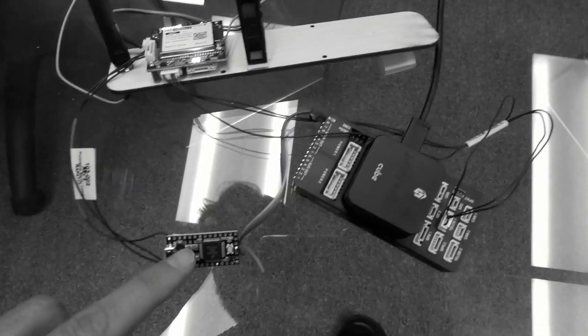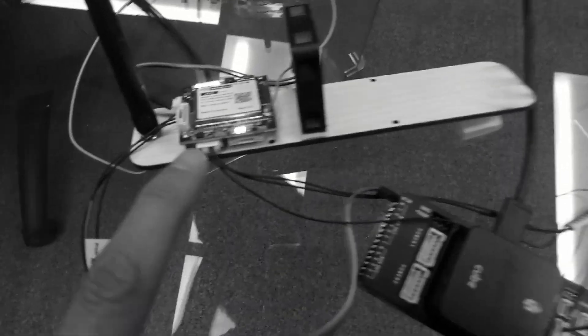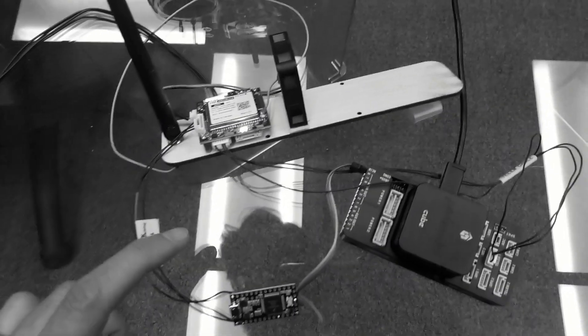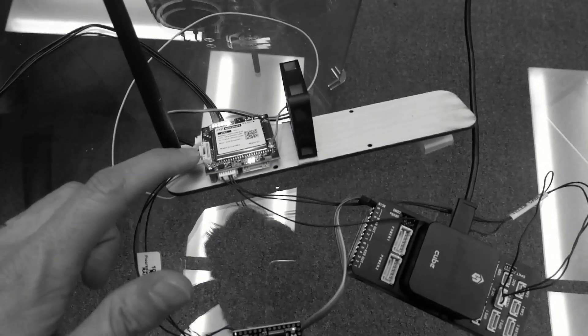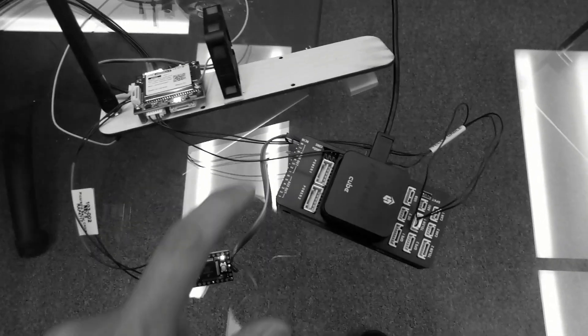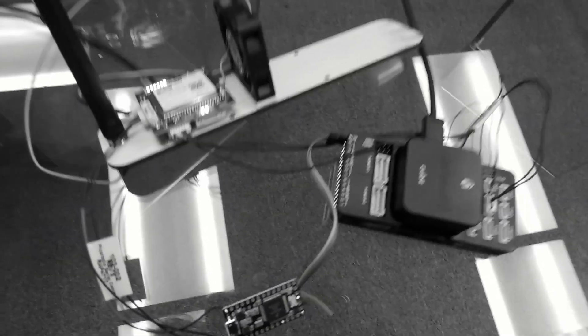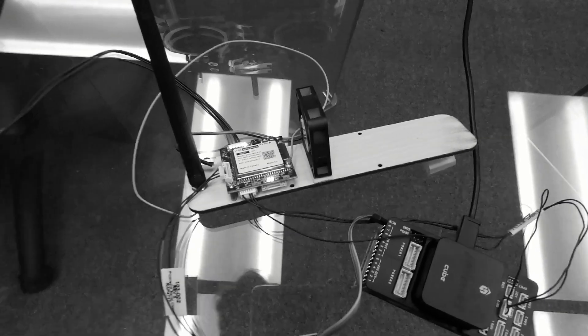We have the serial to SBUS module. The Pixhawk is connected to J6, and the serial to SBUS module is connected to J5, with the output of that connected to the Pixhawk RCN port. The ground wire is on top and signal on the bottom in that orientation. And of course a fan for the Pico radio and an antenna.